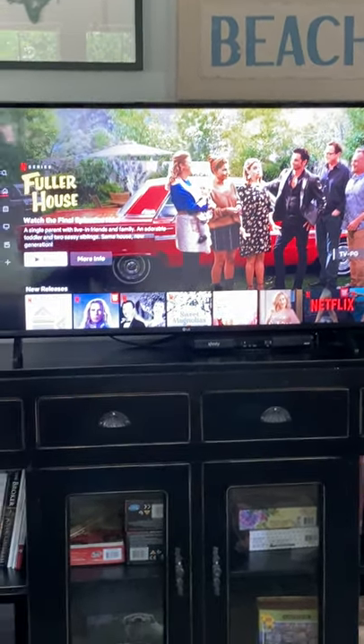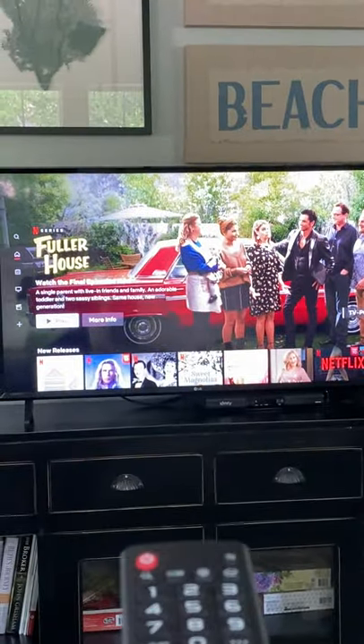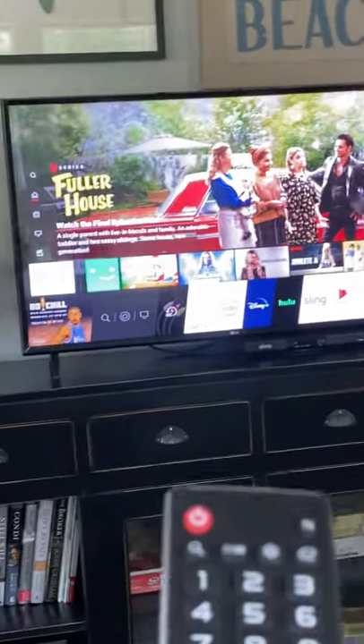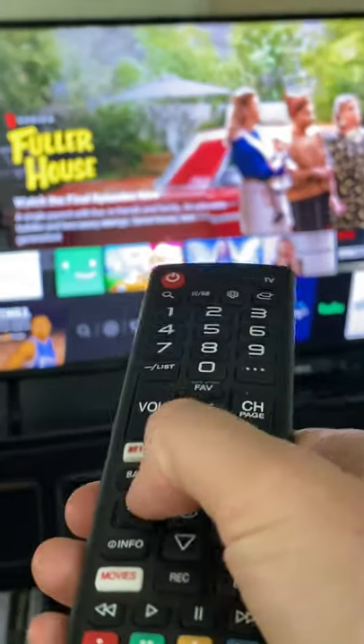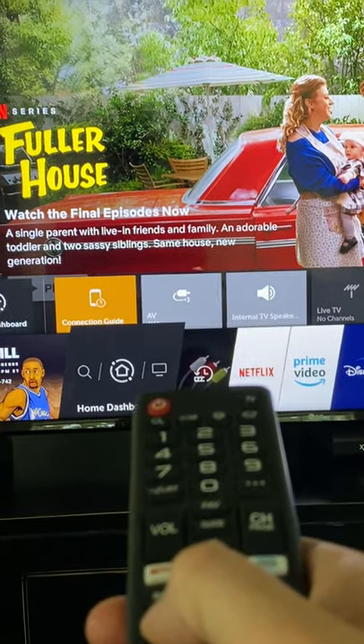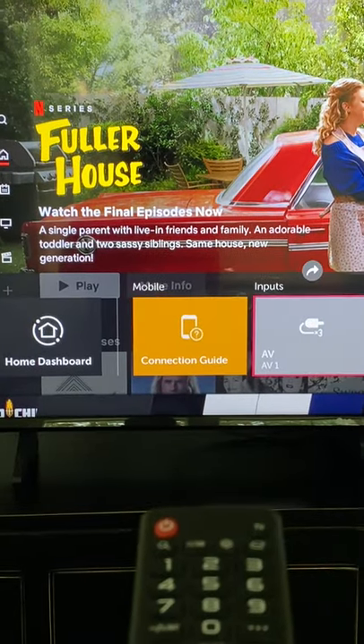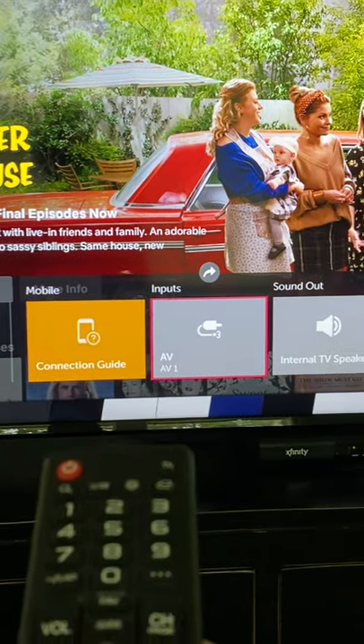To go back to your cable channels, on the same remote there's a home button. You are going to press the home button and then scroll to your left until you see the circle with the TV — this is your home dashboard. Go up and over to the inputs, which is the AV source, and that brings you back to your cable channels.